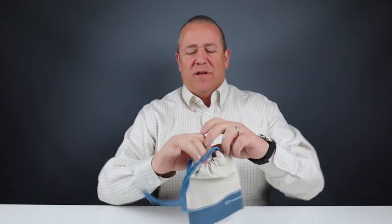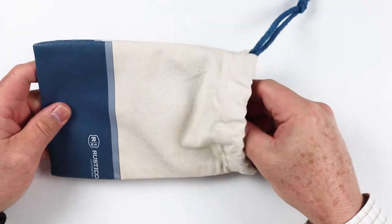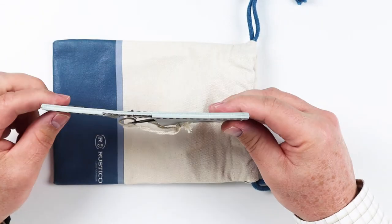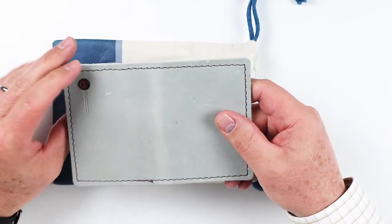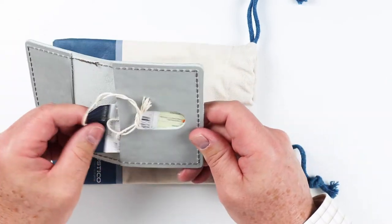Let's open up the Rustico Voyager bifold wallet. This is a nice, heavy bag here with nice branding on it. We open this up and here is our wallet. This color is stone. It's got a nice grommet down here at the bottom, and this is a machine stitch — they have an option for hand stitch, we'll talk about that.